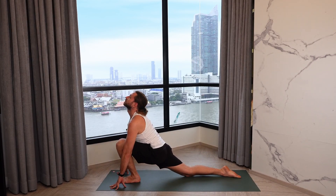Inhale up and back. Exhale, hands to the heart. We go directly into the next one — inhale up and back. Exhale, diving down. Right foot steps back, knee to the mat, inhale. Exhale, down dog.